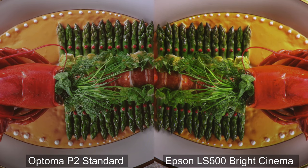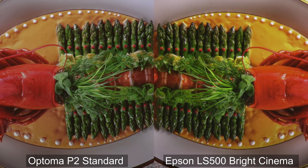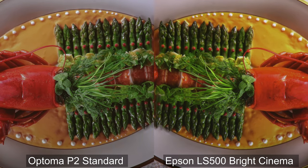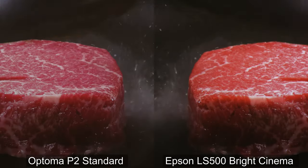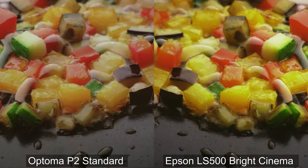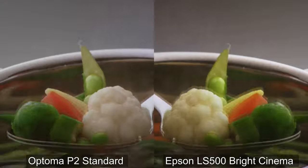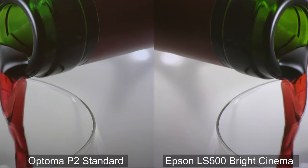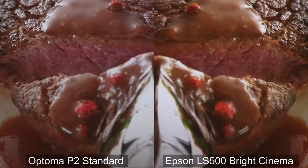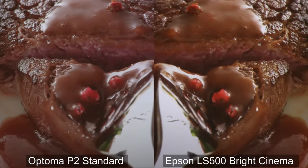In this scene both images look good, though the Epson is definitely more vibrant. One thing I notice is that there's some banding on the bottom of the plate from the Epson's image, and there's just this splotchiness to it, where the P2 just seems to have better gradation. While the veggies on the Epson look extra vibrant because we're in bright cinema mode, it's the colors on the P2 that just look significantly more accurate. You can see a clear difference in brightness in this scene — much more vibrant colors coming from the Epson, but by the converse, a higher level of detail on the P2, specifically noticeable in the embossed ridges on the plate.